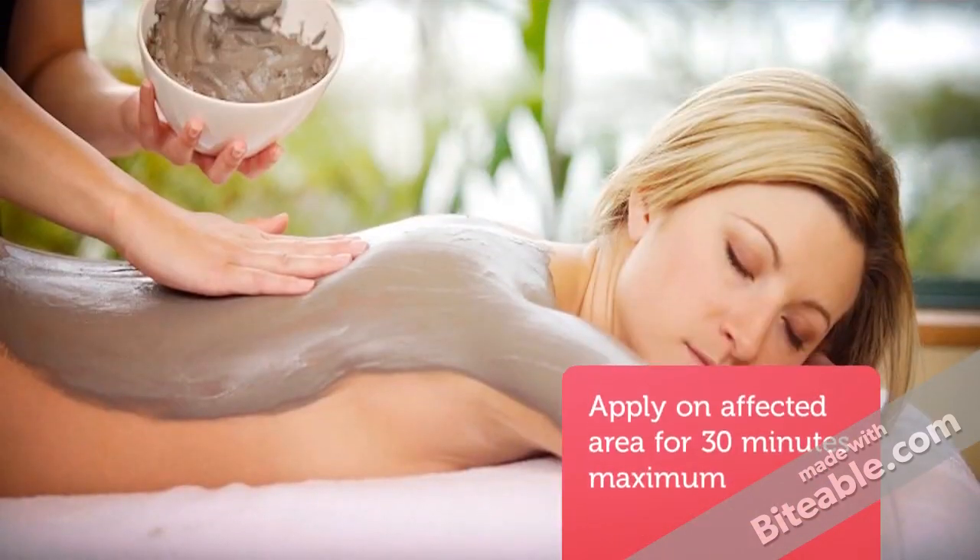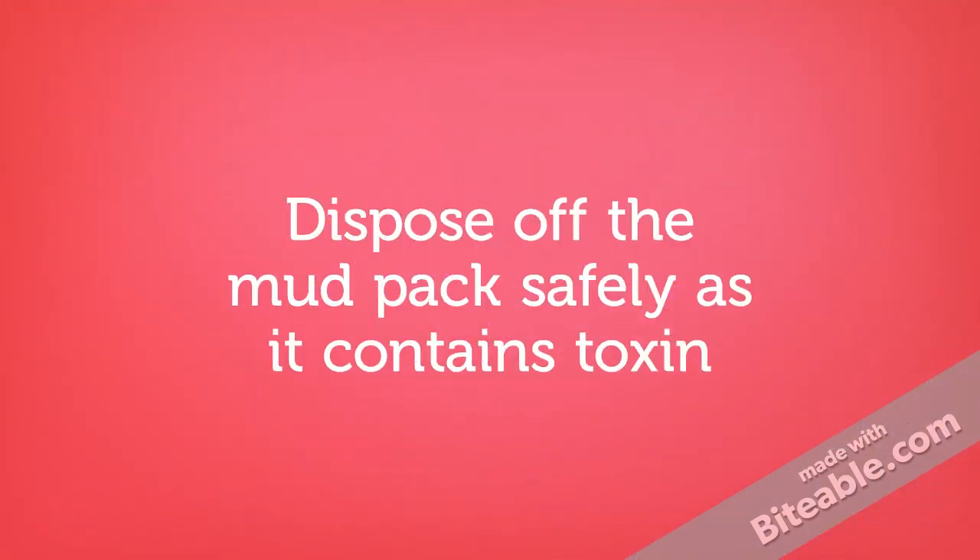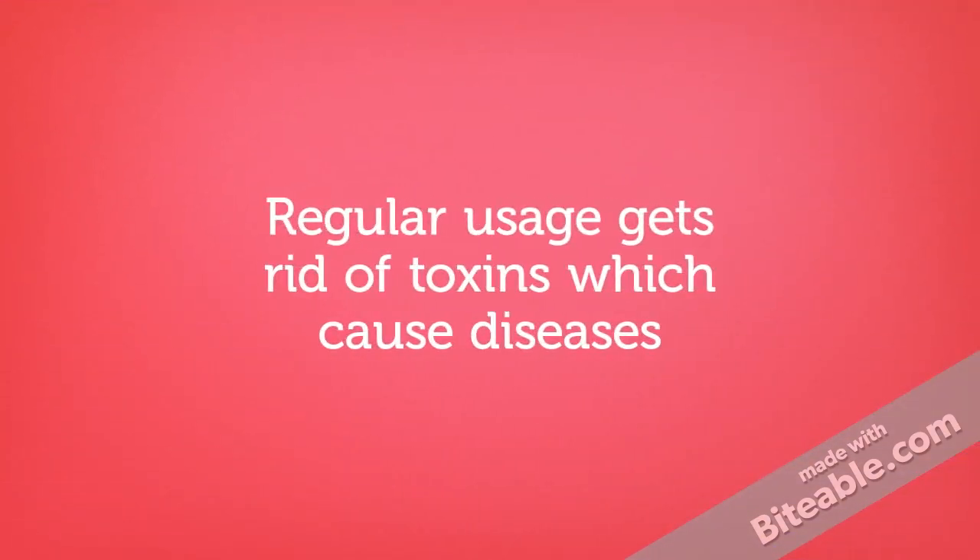Apply on the affected area for 30 minutes maximum. Dispose of the mud pack safely as it contains toxins. Regular usage gets rid of toxins which cause diseases.